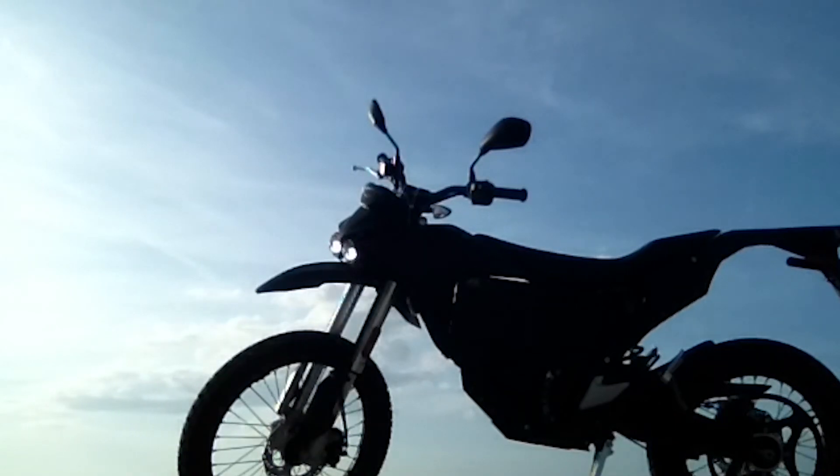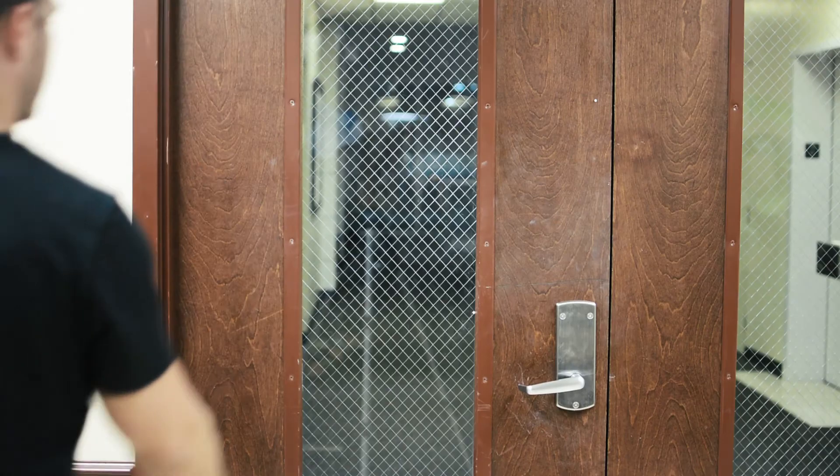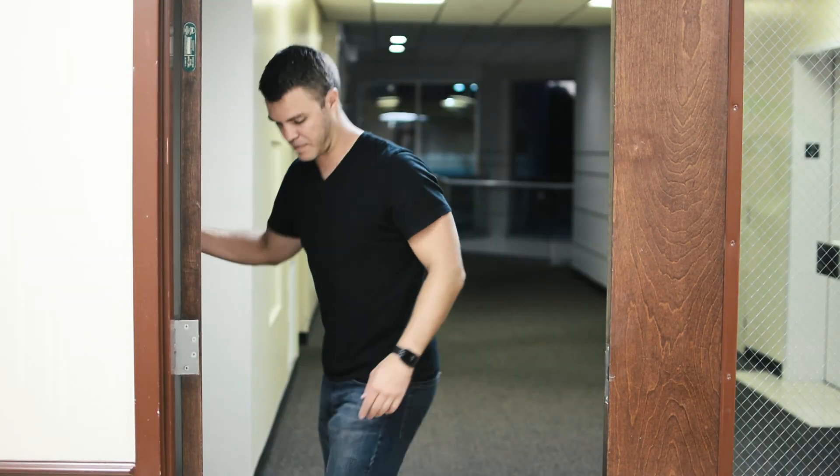On this particular electric motorcycle, you can connect up to three quick chargers at the same time to get the time even lower, but I haven't tried that yet.